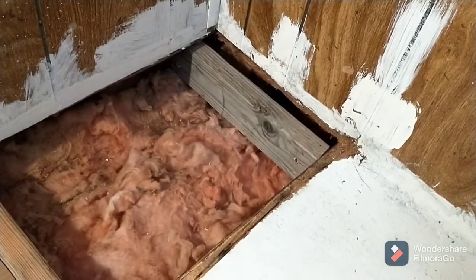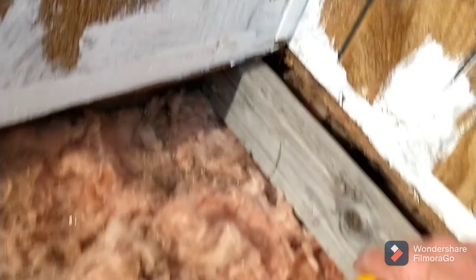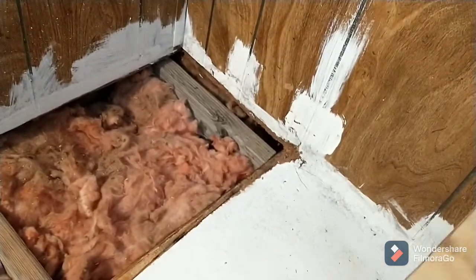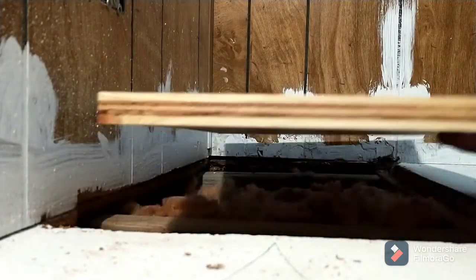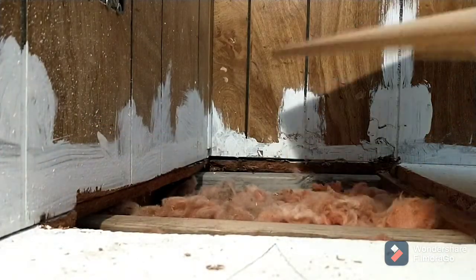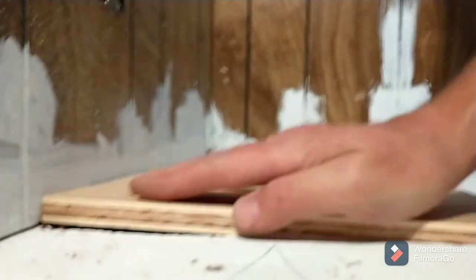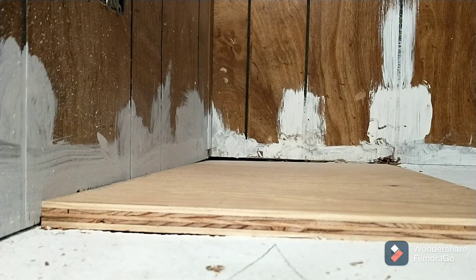I think the solution to the fiberglass issue is going to be taking a knife, scoring down here, and pulling it up. That may have helped. Next is the moment of truth — does this fit? Answer is almost.